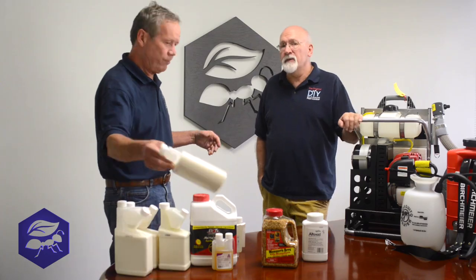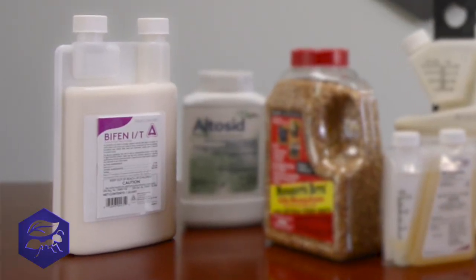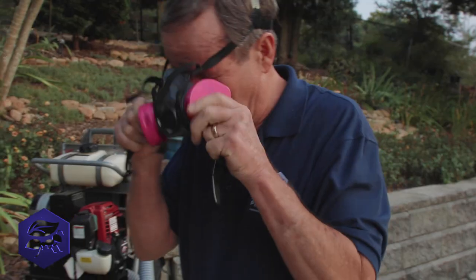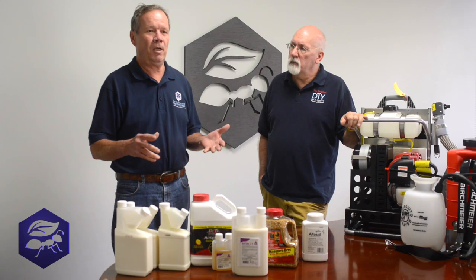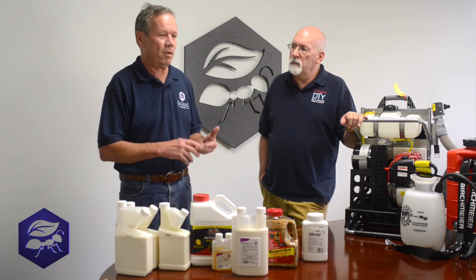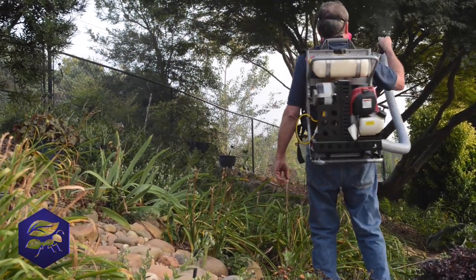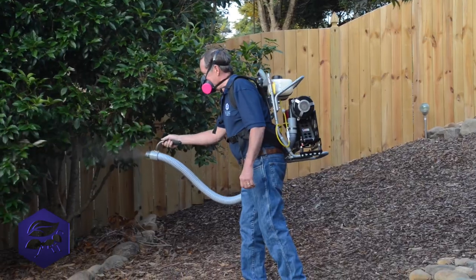What's our most common one? For years, it's been Bifin IT — that's been the gold standard for the industry. It's economical. It works. You should get maybe two to three weeks. Where you want to treat is in areas where there's heavy foliage — ground cover, ivy, not necessarily grass, but small trees and shrubs. And we'll go over application later.